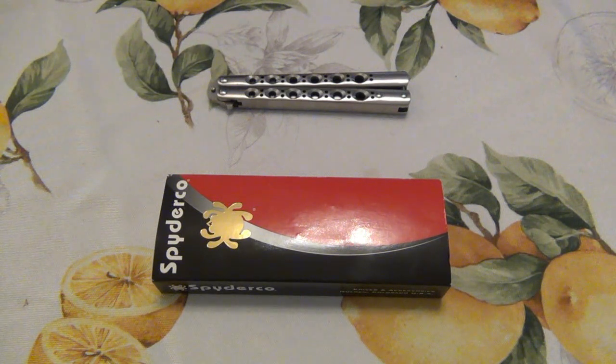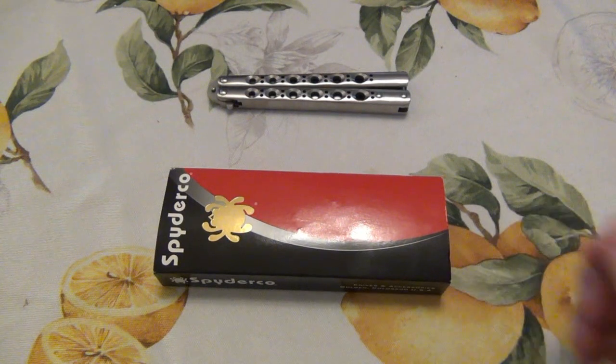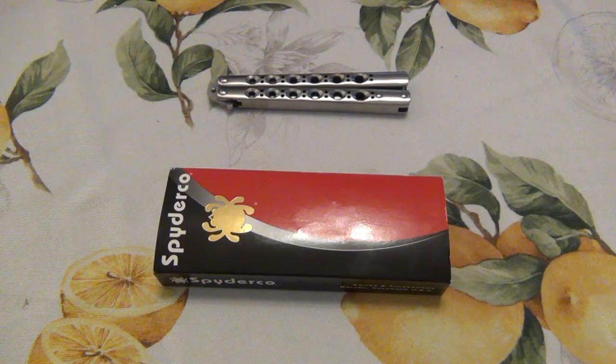So back in the day — I don't know exactly what year it was — this model came out through Spyderco. It was long discontinued now, but there was also a version made by Blackhawk Knives, which was much cheaper, and we'll talk a little bit more about that later.